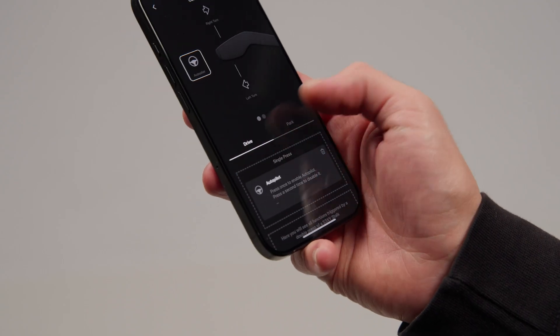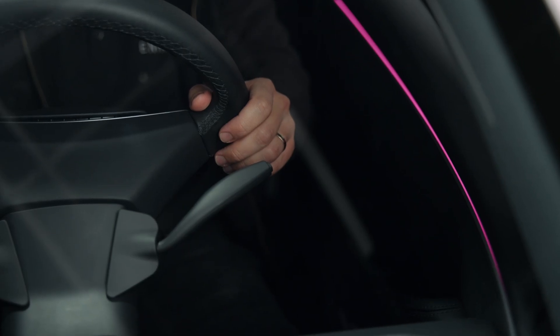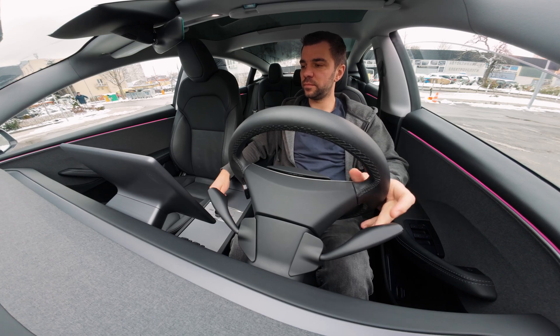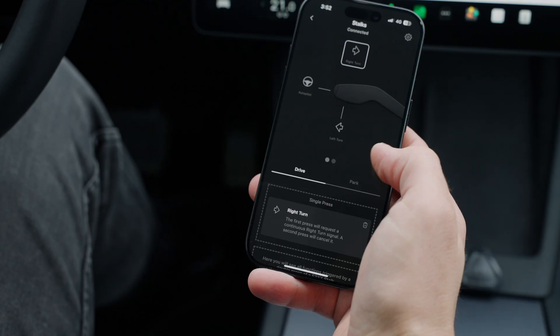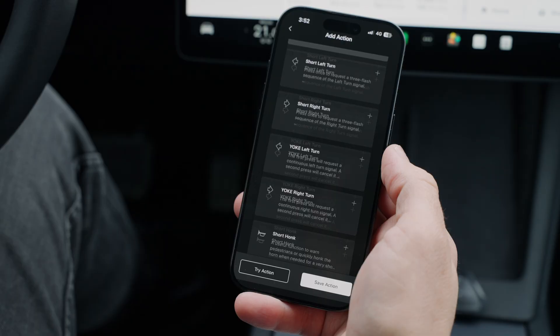Another great feature is the possibility of assigning actions based on the drive state you are in. For example, when in drive the upward movement of the left stalk triggers the right turn signal, but the same movement when the car is in park will open the right door, and a double pull will move the passenger seat backwards so your copilot can get inside easier. These options are fully customizable so you can make them fit your driving style.